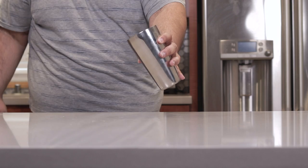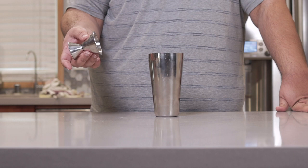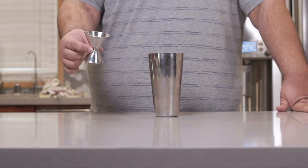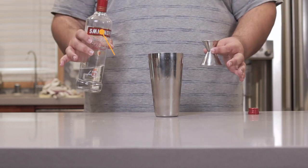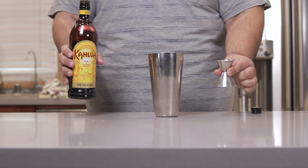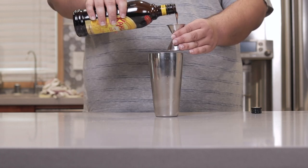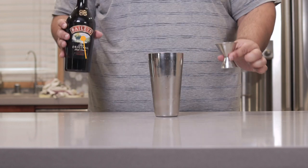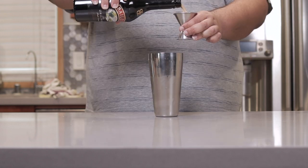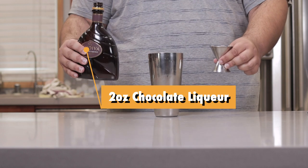Grab yourself a cocktail shaker, fill it with ice, and using a jigger — I'll provide a link in the description — let's throw in one ounce of vodka, one ounce of Kahlua, two ounces of Baileys Irish cream, and two ounces of chocolate liqueur.